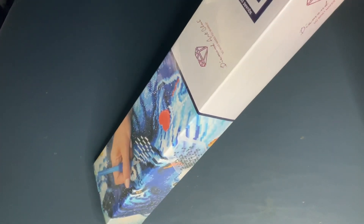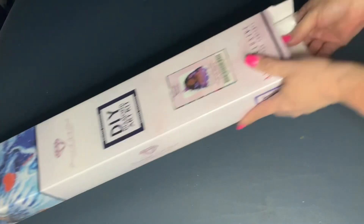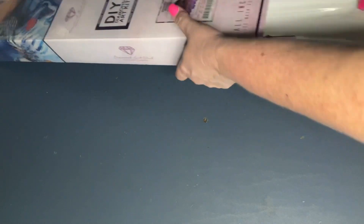My lighting is absolutely terrible right now and I'm not sure why, but let's go ahead and get all this out and we can take a look at it.